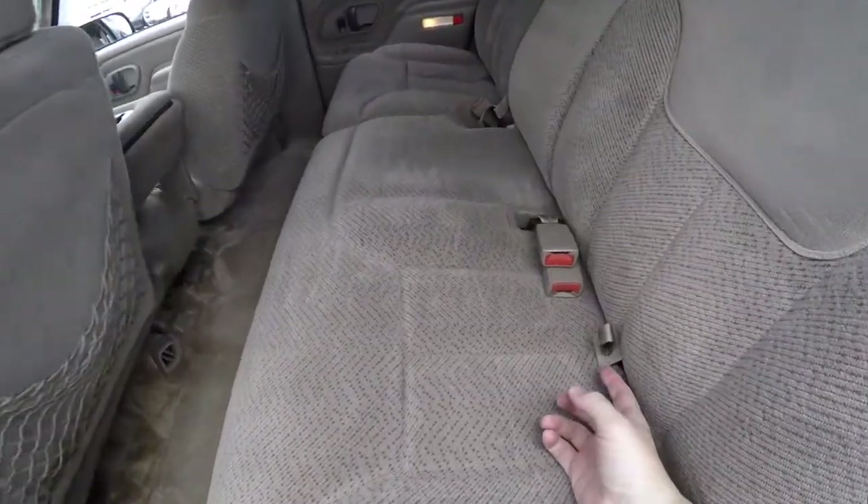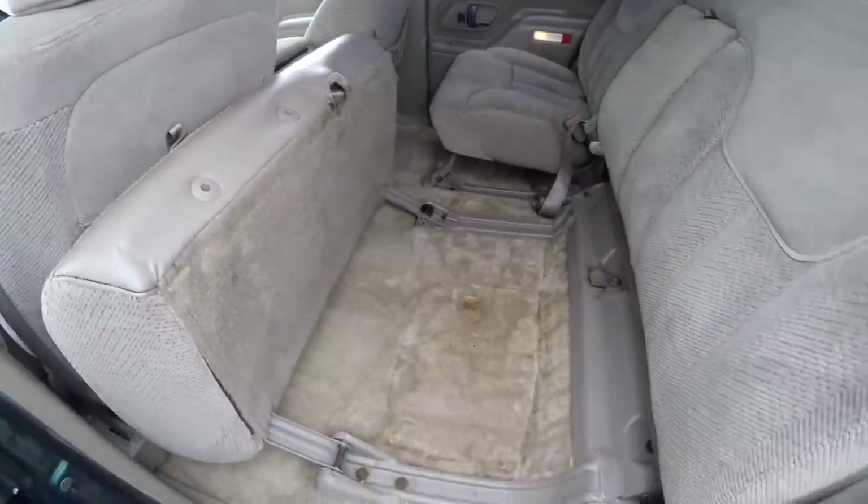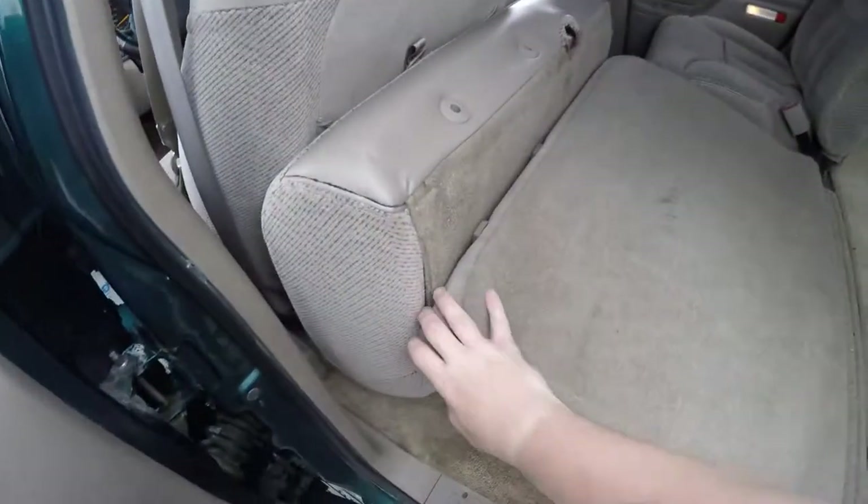Folding the seats is very easy. Just locate this little tether at the base of the seat, pull up to fold the seat bottom down, and then simply pull the cushion in the back.